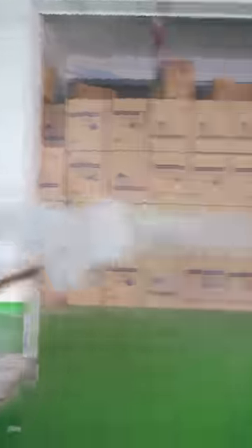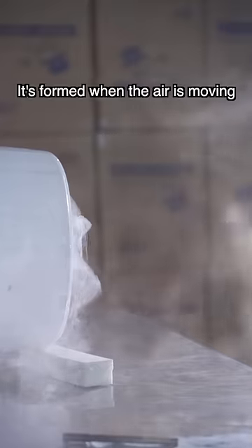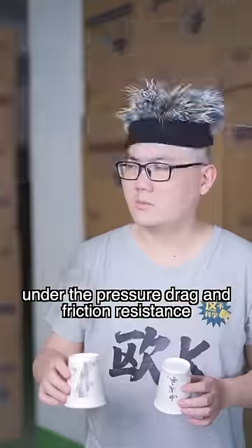Take this! This is called a vortex ring. It's formed when air is moving under pressure in a ring shape against air resistance.